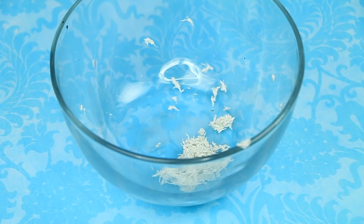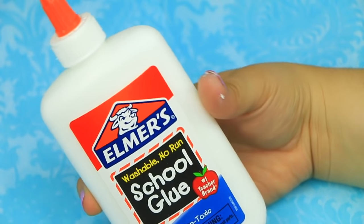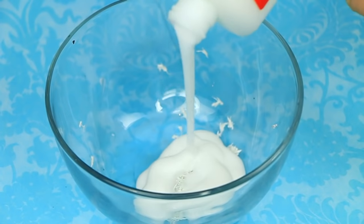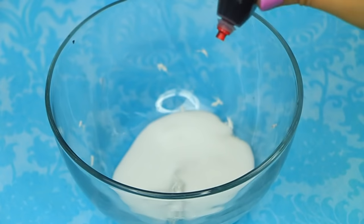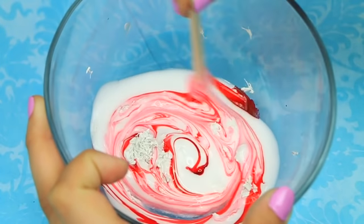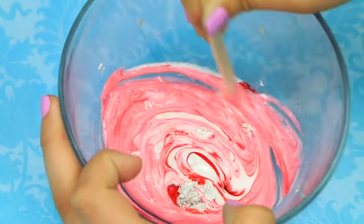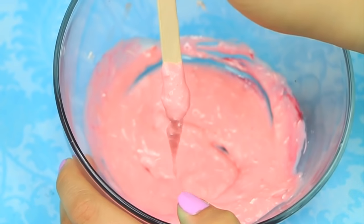Once all the shavings stick together into a little ball, I'm gonna put this in another container and also add some Elmer's glue — not only so it can bond more, but to give it more erasing ability. It will erase more, if you know what I mean. I'm also adding some food dye just to give it some color.